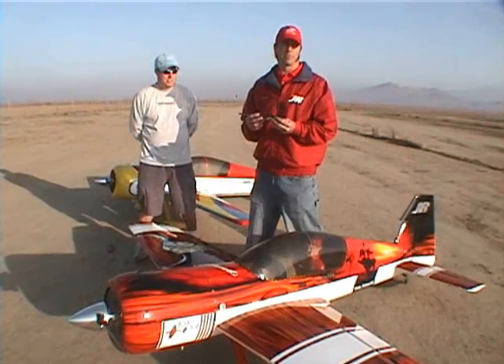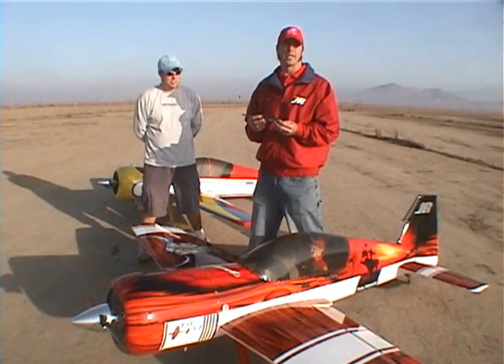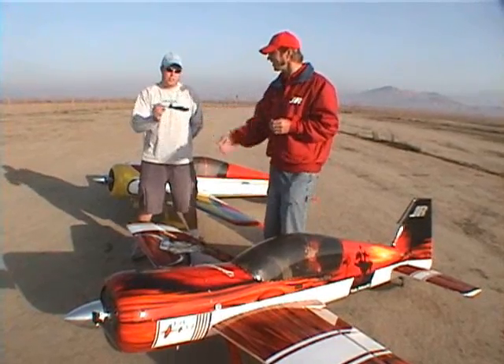What we're going to do is based largely on what's already been published by Peter Goldsmith for the aerobatic trim setup and Yak magazine articles. We're going to start off by trimming out our plane for a perfect level straight flight.